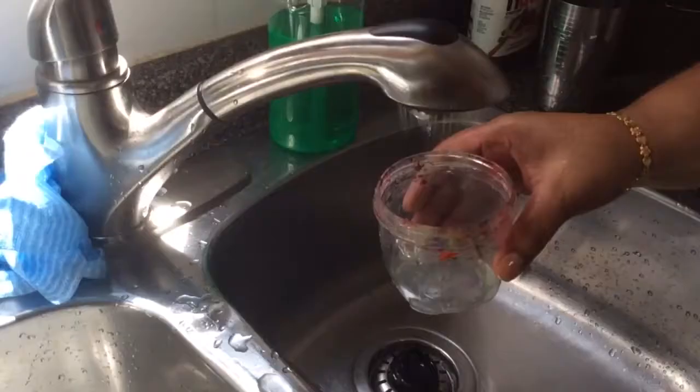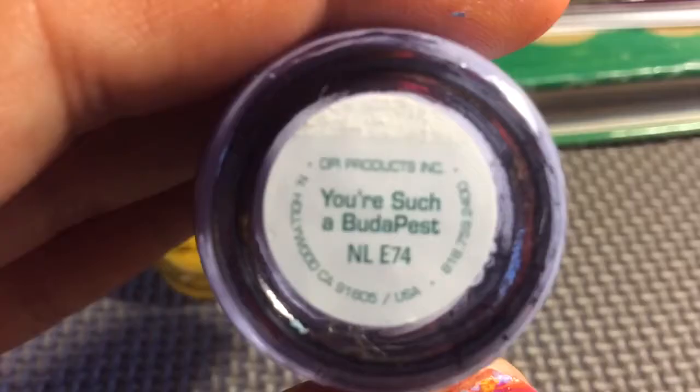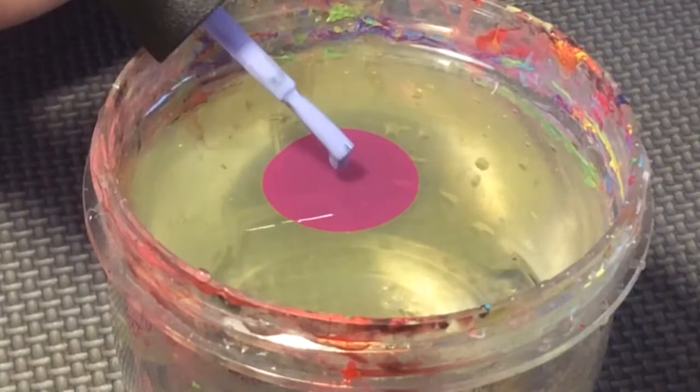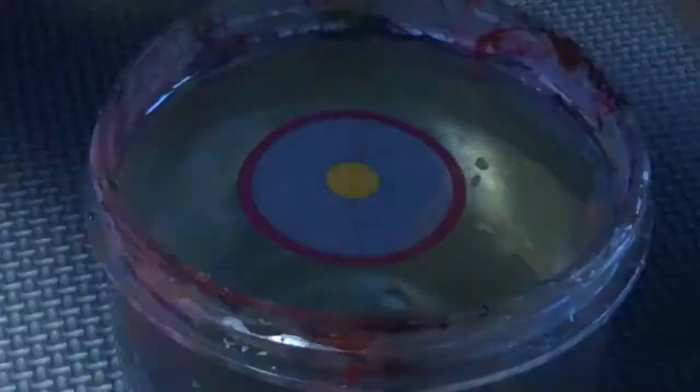Now I'm filling a bowl up with cold water and taking my three nail polishes. I'm going to be making a bullseye pattern into the water. My red and purple nail polishes are from OPI and my yellow is Nicole by OPI from the Selena Gomez line.